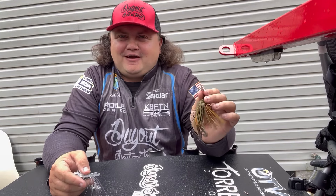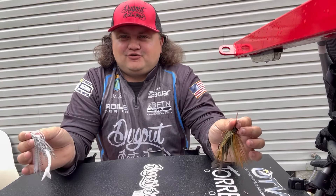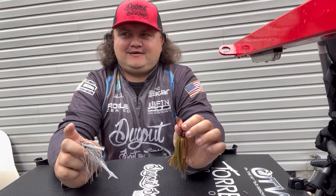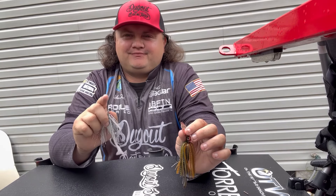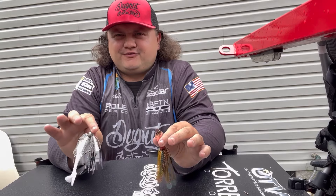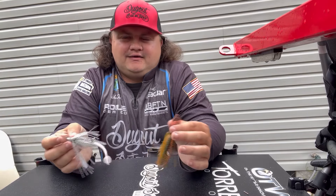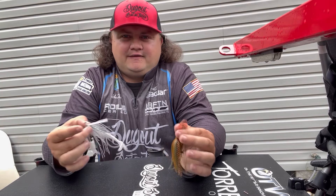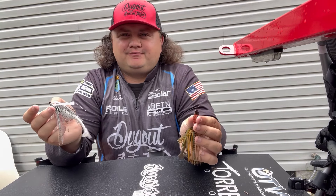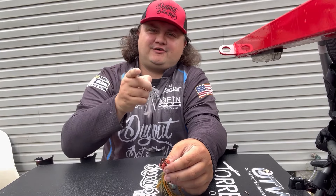I hope you enjoyed listening to me talk about chatterbaits and swim jigs — they're a really fun way to fish, and fishing around grass is always a good time. Comment below: what's your favorite, a chatterbait or a swim jig? I find most people love one and hate the other, which is why I try to stay versed in both — it really helps, especially in a tournament setting, not being afraid to throw either one. If you enjoyed, leave a like, comment, and subscribe for more fishing content — we'll see y'all next week!